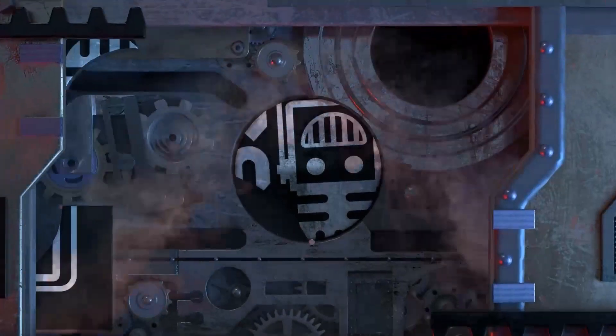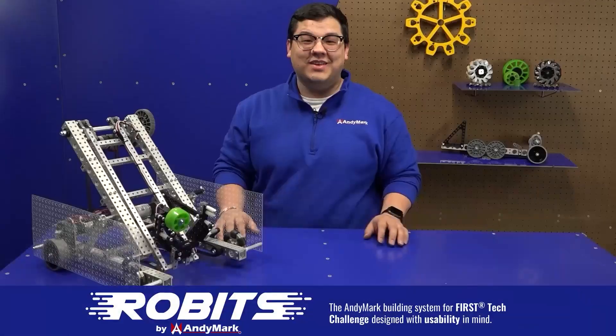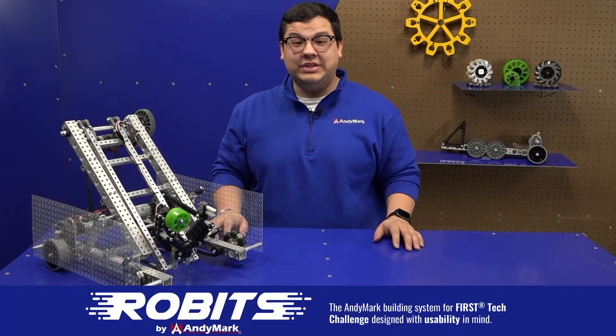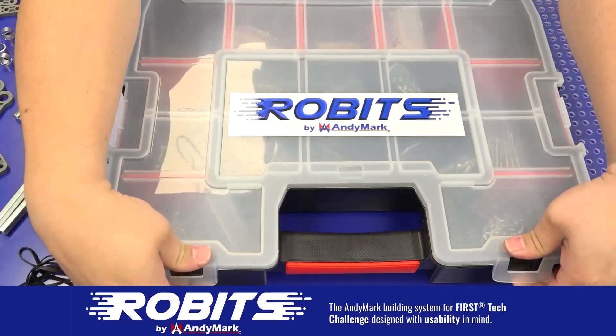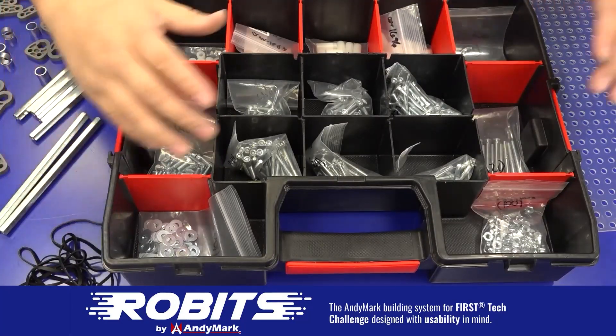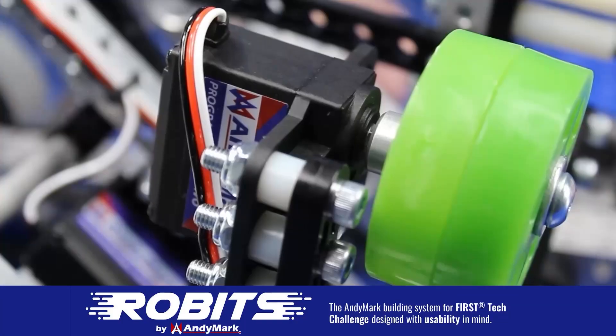This video on First Updates Now is made possible by viewers like you and also the following sponsors. Check out the new Robits building system by Animark. Designed for accessibility, iteration, and progression in mind, Robits encourages rapid iteration and promotes development of critical thinking and problem solving. Integrate Robits with your team — head on over to animark.com to learn more and order today.